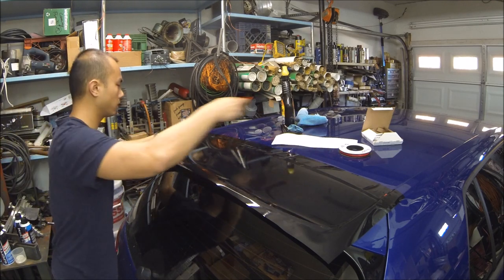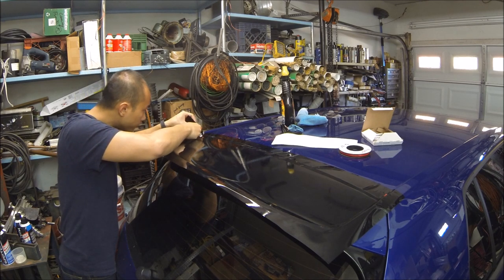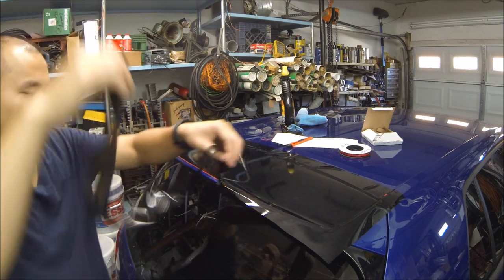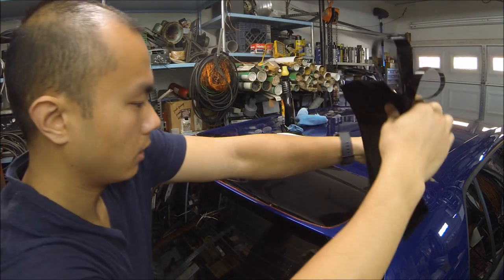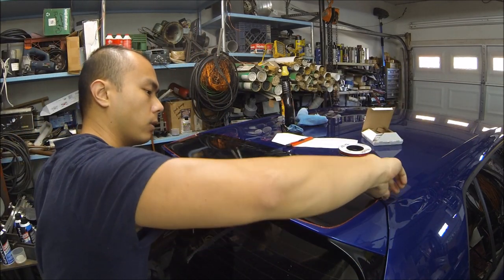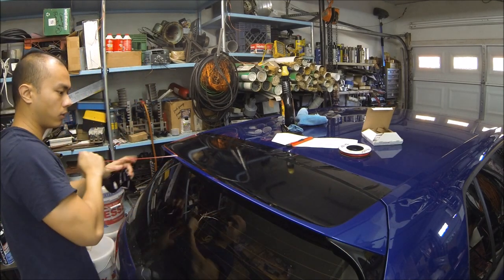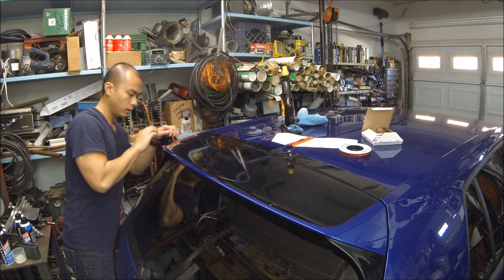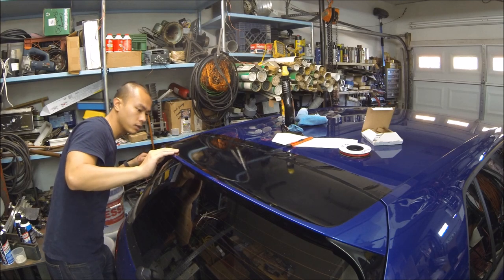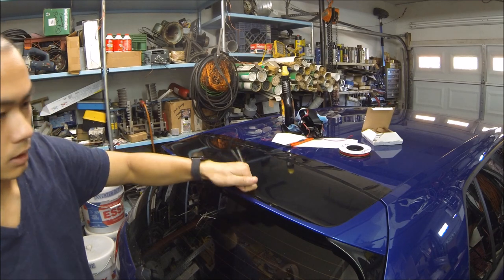All right, let's get off this excess — look at that, peels right off! Perfect line. All you have to do afterwards is take off the tape. We'll see how good that line comes out in just a second — probably have to touch it up a little bit, but overall pretty great. Just these edges need to be touched up but the rest looks really good. Time to heat it up a little bit and make sure that it's sticking well.